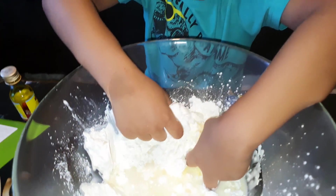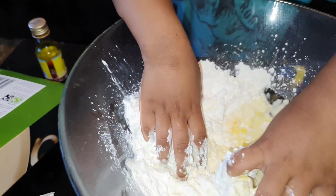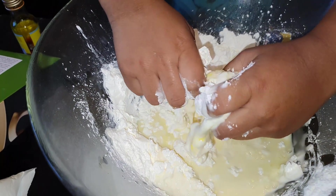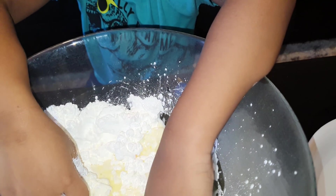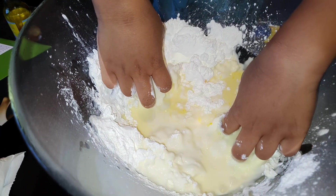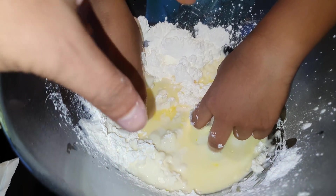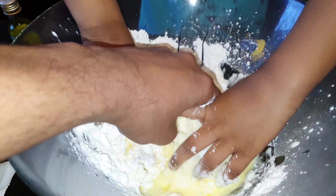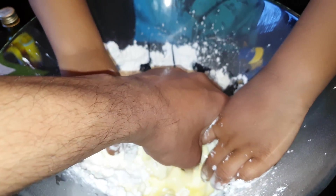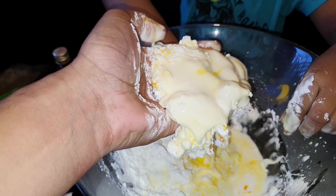Go ahead, mix it, keep mixing. You're gonna see it's getting very hard. It's gonna get very hard. Can you feel it? It's very hard isn't it. Come on, you're gonna do it as well. Should I help you? Look — as soon as I pick it up it melts. Can you see that?